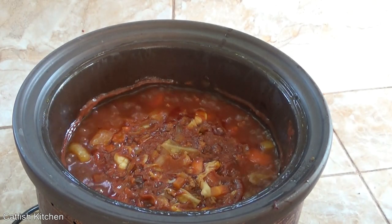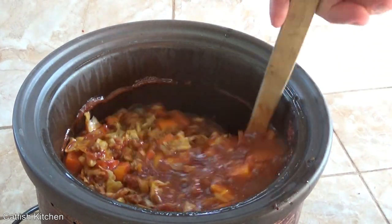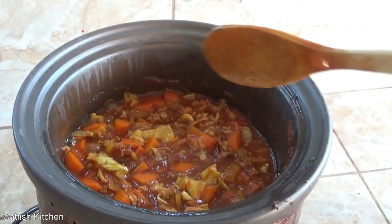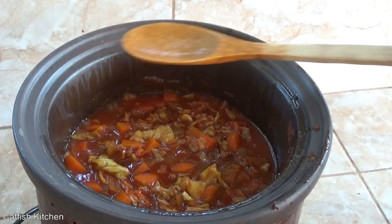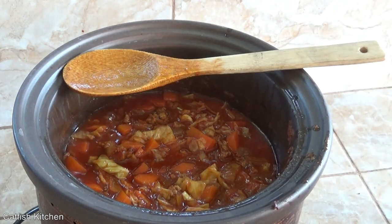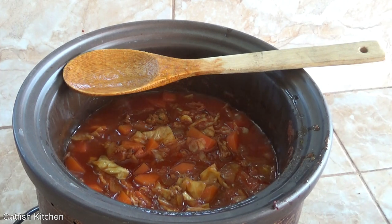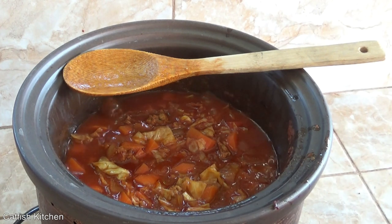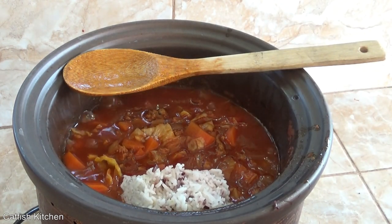I'd say that's done — oh yes, that's done! Turn it off. Now for the rice: the last time I did this I served it over rice, just put rice in my bowl. This time I'm going to add the rice directly in — this is already cooked rice.